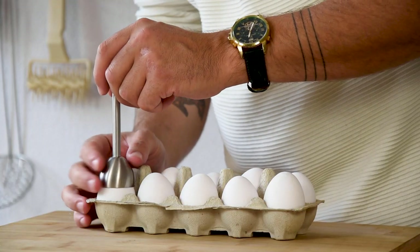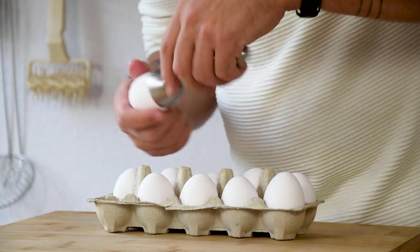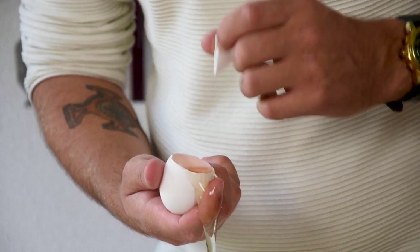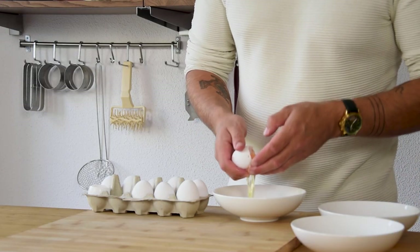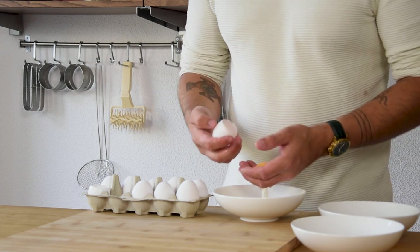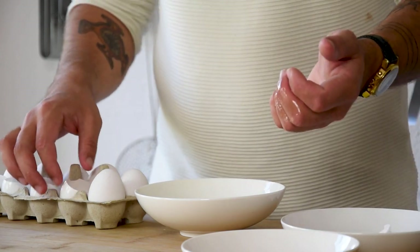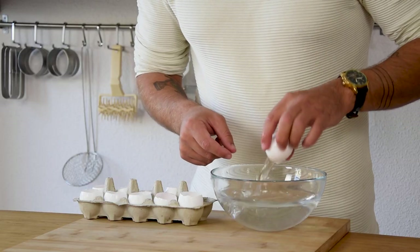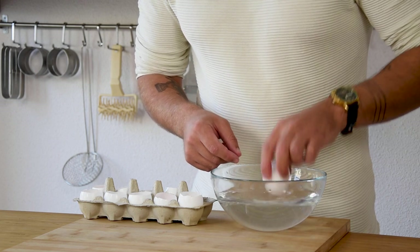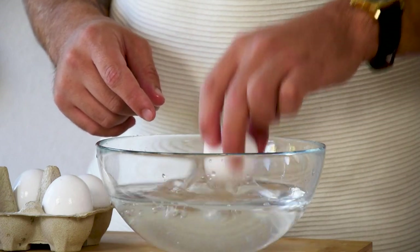Meanwhile, use an egg top remover to remove the top of 10 eggs. Do this very carefully and separate the egg white from the yolks. The yolks you can keep for another dish and the whites we're going to keep for the soufflé. Then clean the shells gently in hot water and after that let them dry.